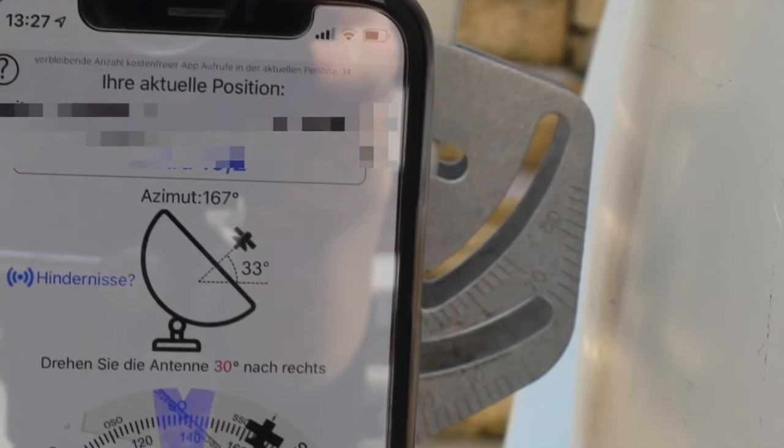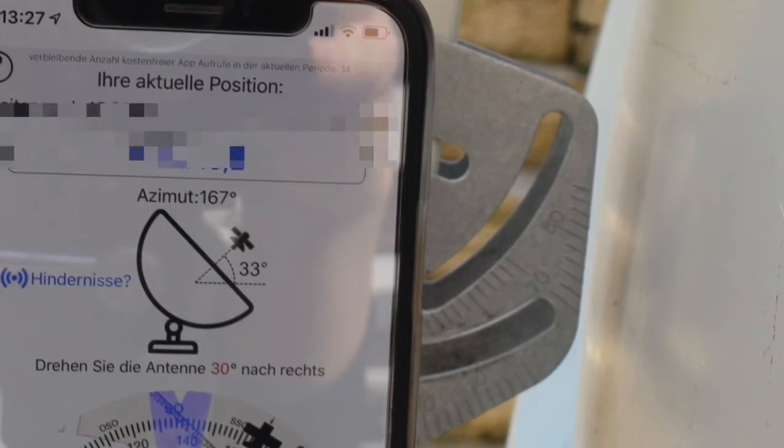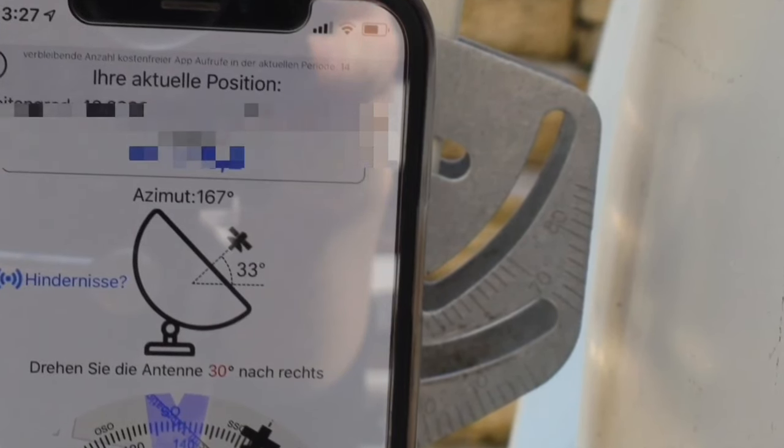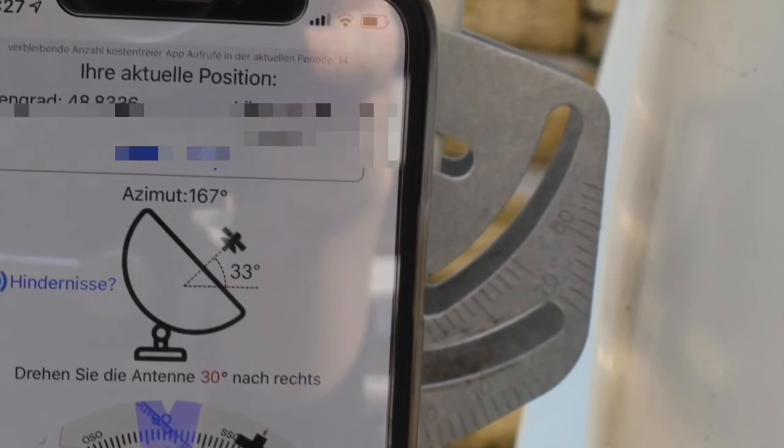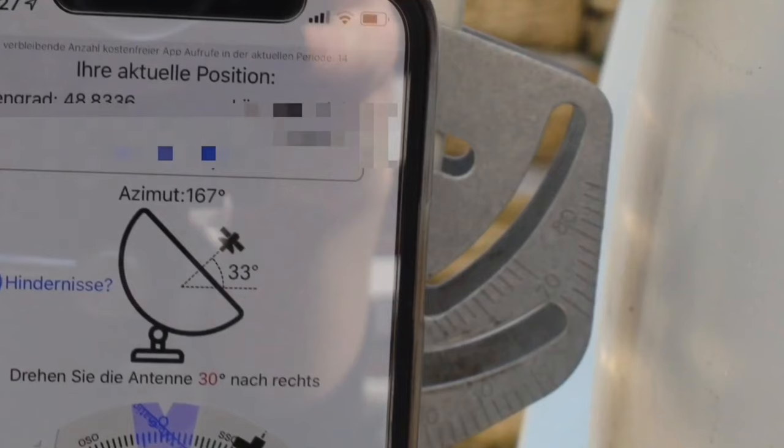First of all, we align the elevation angle to 33 degrees. The elevation angle defines whether the Satellite Dish is pointing more up toward the sky or more down toward the ground.